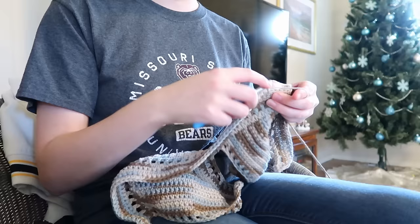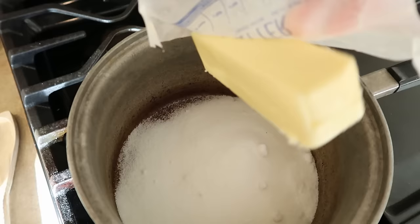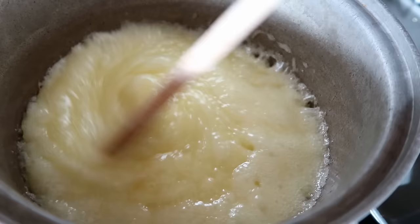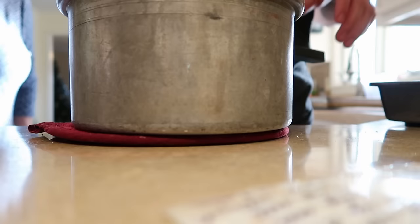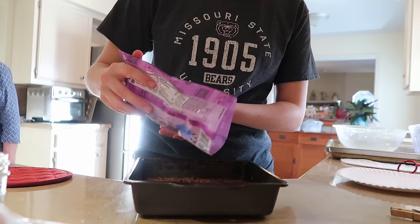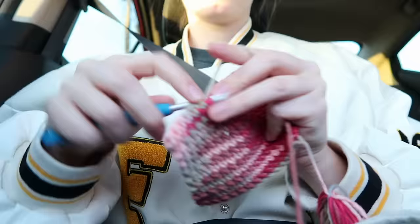Got some oatmeal cookies going on. I think it's ready, okay. Yeah, just sprinkle those chips. All right, you just let them sit for a minute. Spray it out.